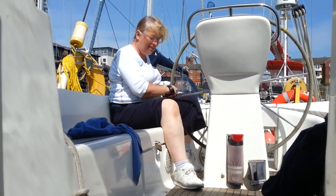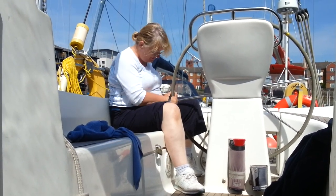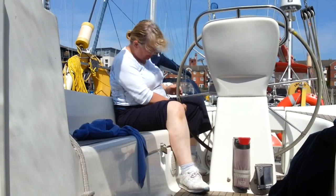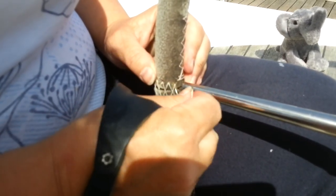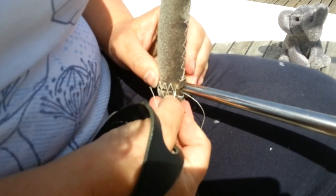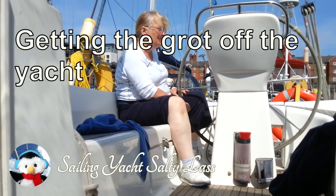One of the reasons you don't get bored on a boat is there's always something to do. At the moment I'm stitching the covering onto the wheel, and I'm very contented.